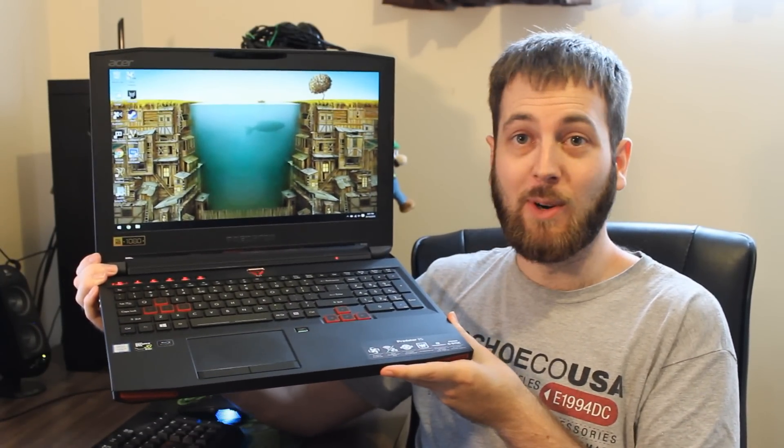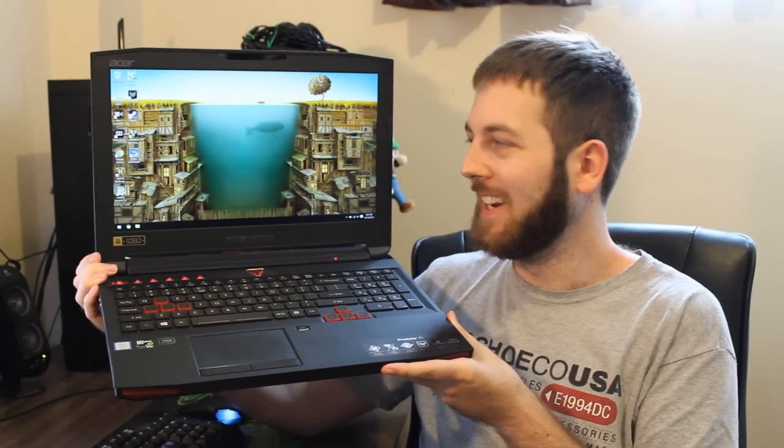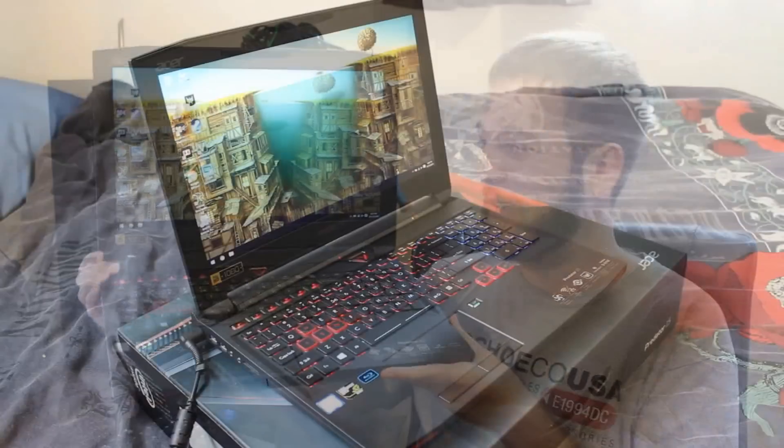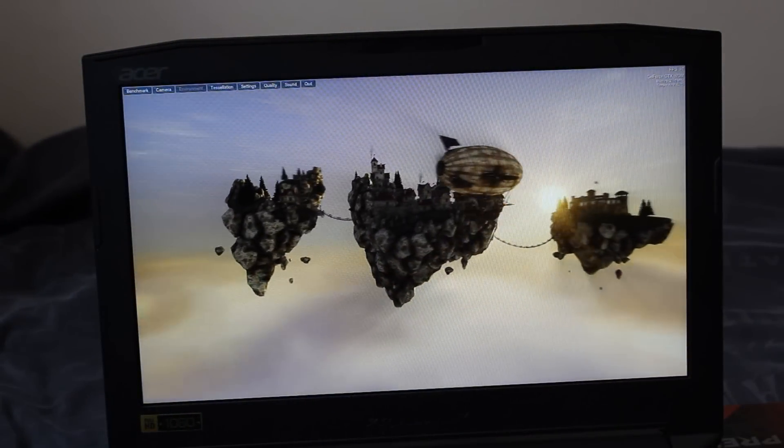Now let's talk about that screen. It's only on very low brightness right now, which is why it might look a little dim. Screen-wise, it's coming with a 15.6-inch IPS 1080p matte display. You might have seen that it says G-Sync, but that's only for external monitors — so that was a big letdown. When I saw G-Sync I was like, wow, this would be awesome. But, nah, not really.